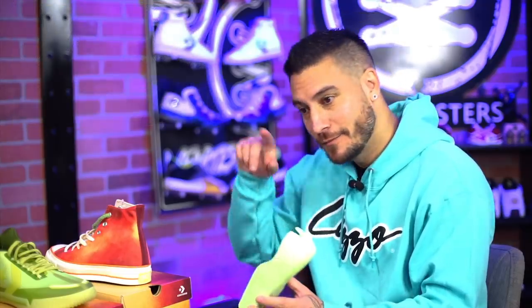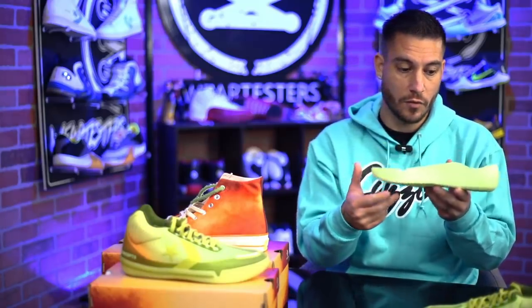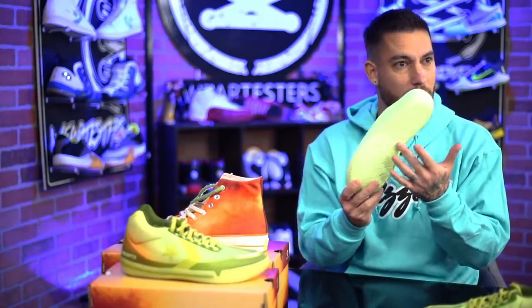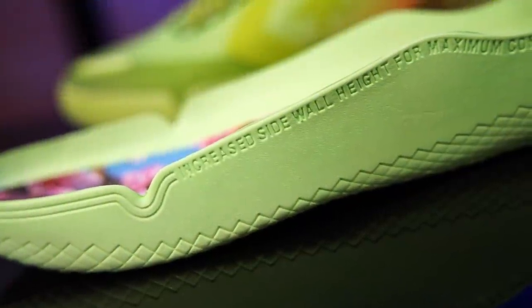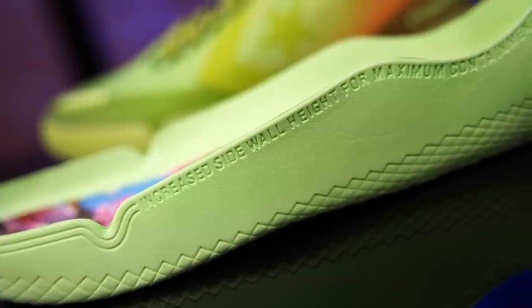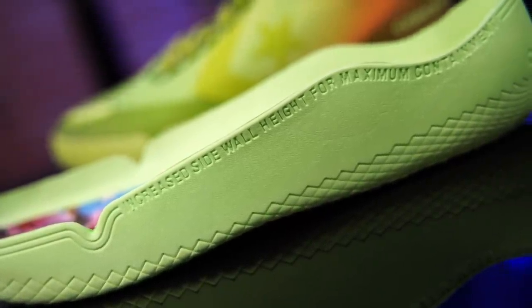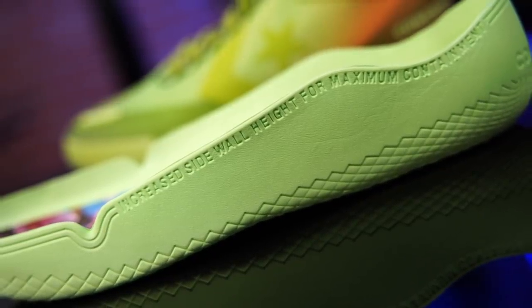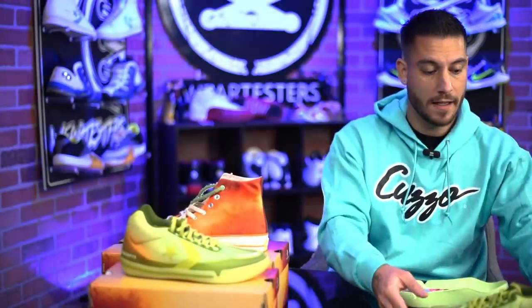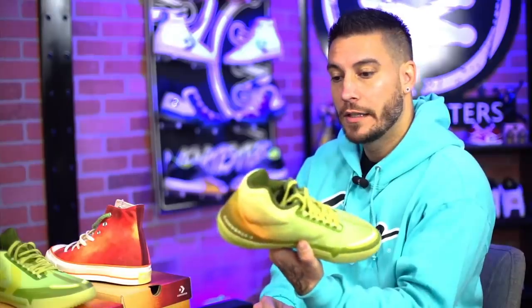Flyknit. That one was a little bit different because it had some plastic features for support in the forefoot and in the back, but nothing on the arch. These don't have that — it's just a regular insert. And I'm pretty sure this is React foam, and when you put these on they're just mad comfortable. They're super low profile — you sit this close to the floor. Nice and flexible, although there's no midsole so it's a little overly flexible at the moment.